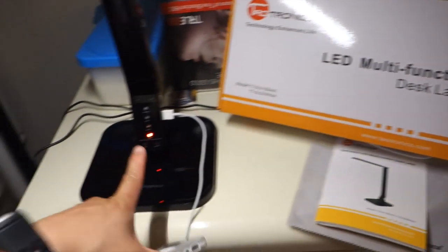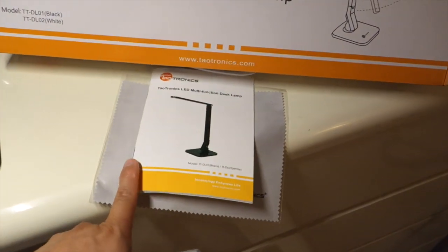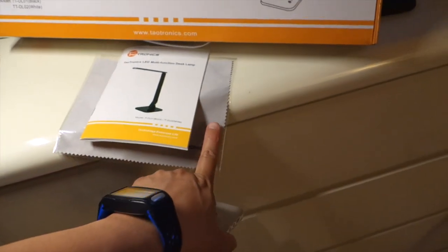In the box, it came with this lamp, a manual, a wipe cloth — basically a microfiber cloth.